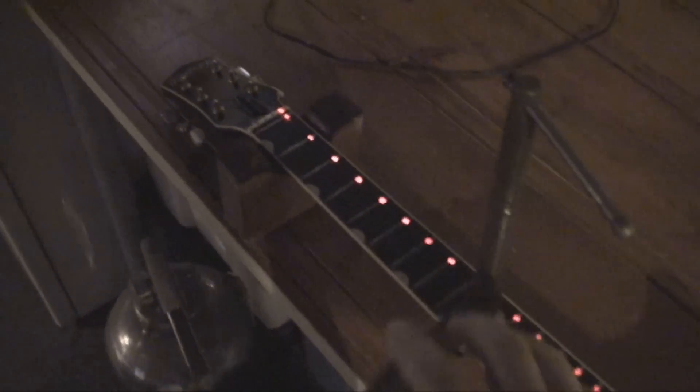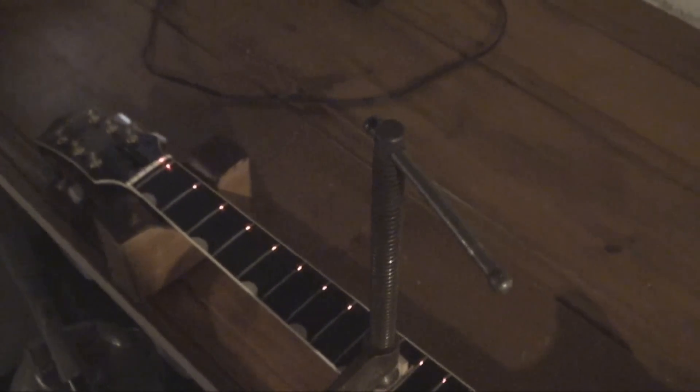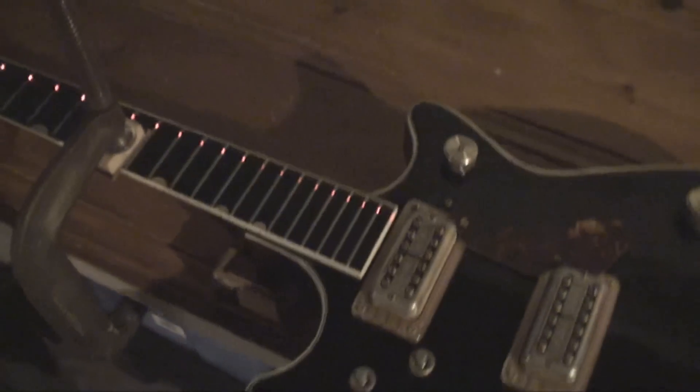I didn't really videotape it when I took the clamp off, but the truss rod had pulled the neck — it was still in a back bow. As soon as you release the truss rod it comes back straight. The laser doesn't lie. I'm just gonna leave this puppy clamped and let it get really good and straightened out. Happy day!